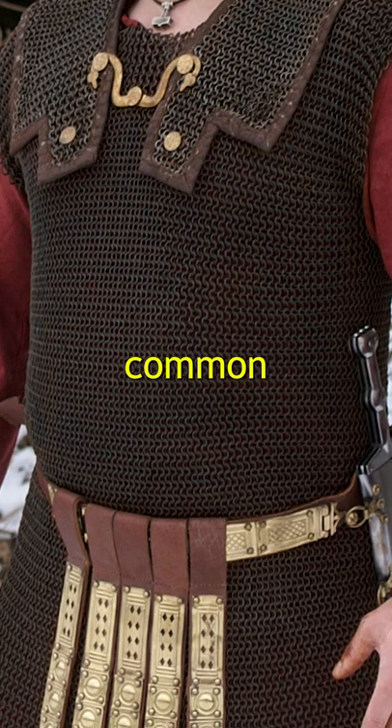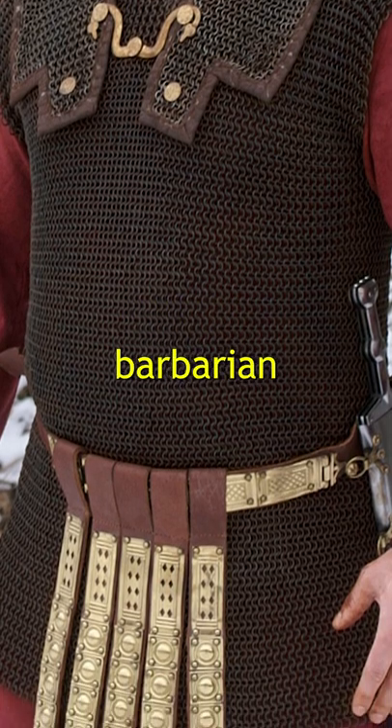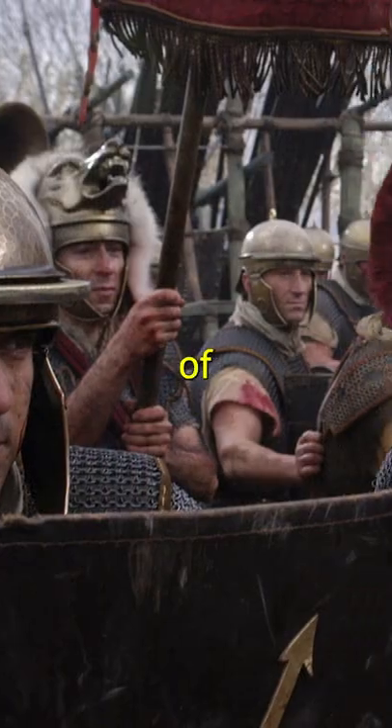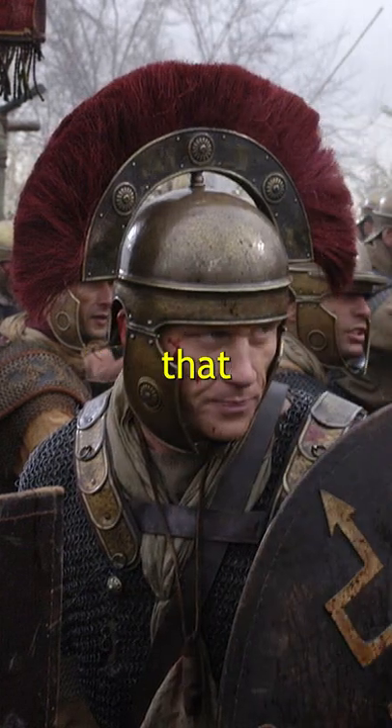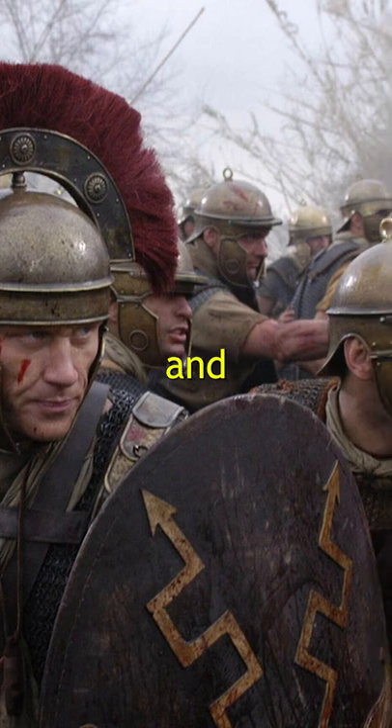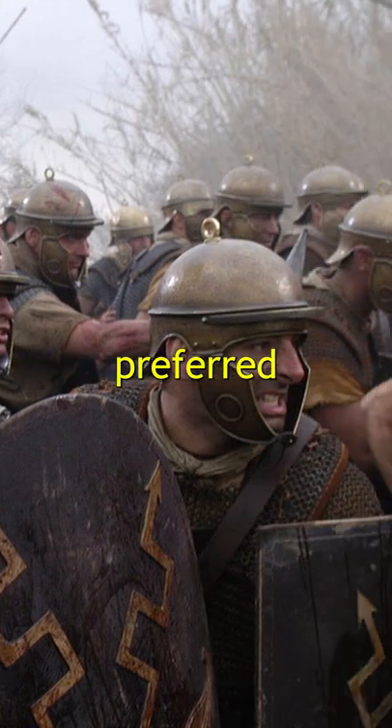Mail armor was by far the most common type, worn by both legionary and barbarian warriors alike. In fact, of all the armor types — including the relatively common scale armor — it seems that Roman Centurions, the most skilled and experienced men on the battlefield, preferred mail armor.